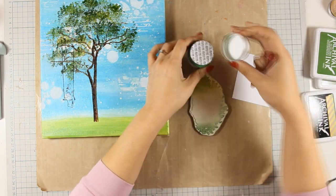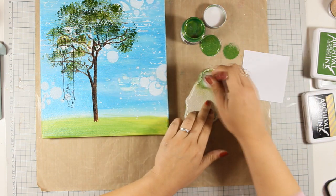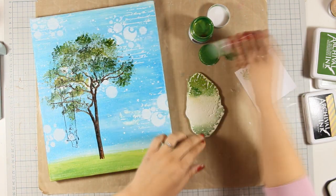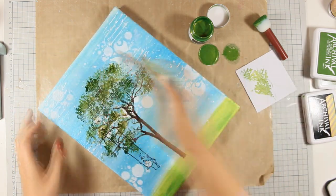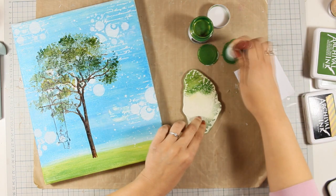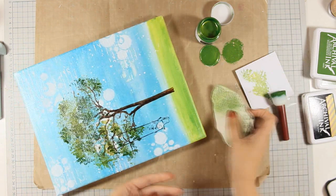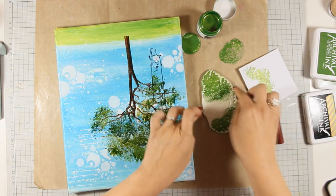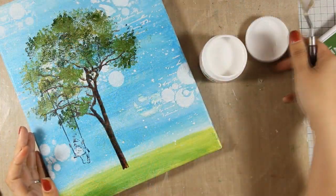Just because I had all that shine on the ground and on the sky I decided to add a little bit of that shine on the tree as well, so I am applying some of that metallic acrylic paint by Prima on the stamps and going over the tree again. I am not going all over the tree — I just stamp in some different random areas to add a little bit of shine there. You can see that you can use your stamps with acrylic paints — you don't need to have all the colors on ink pads.